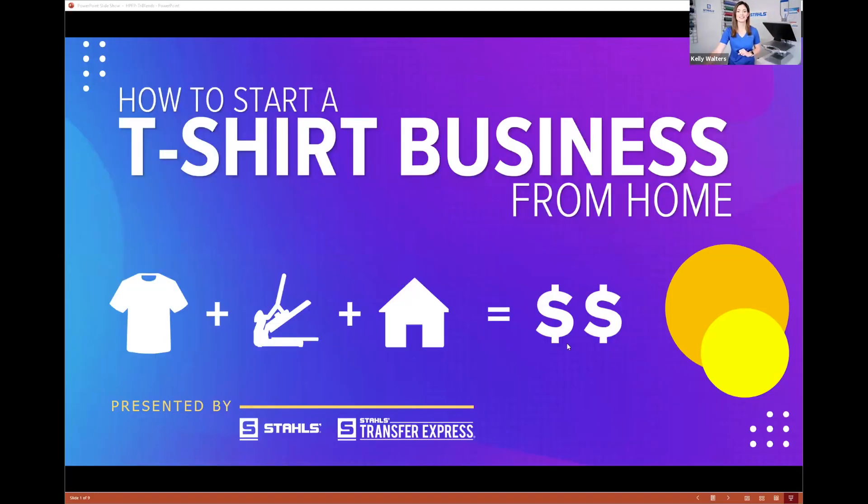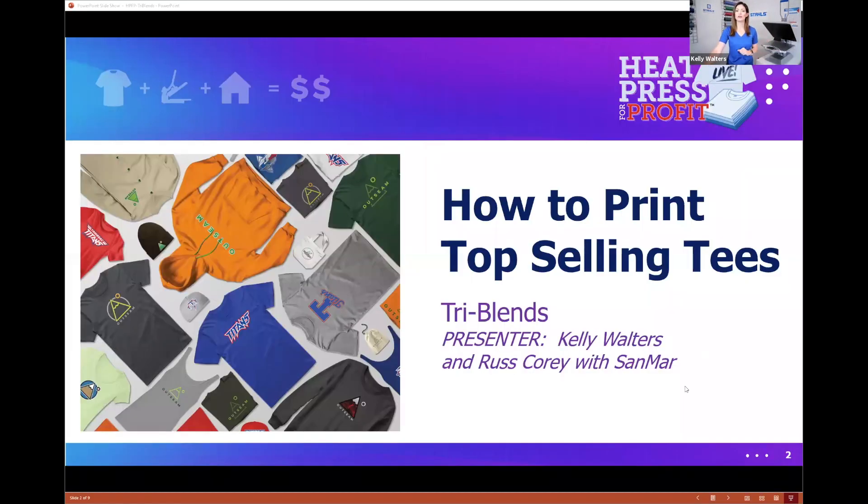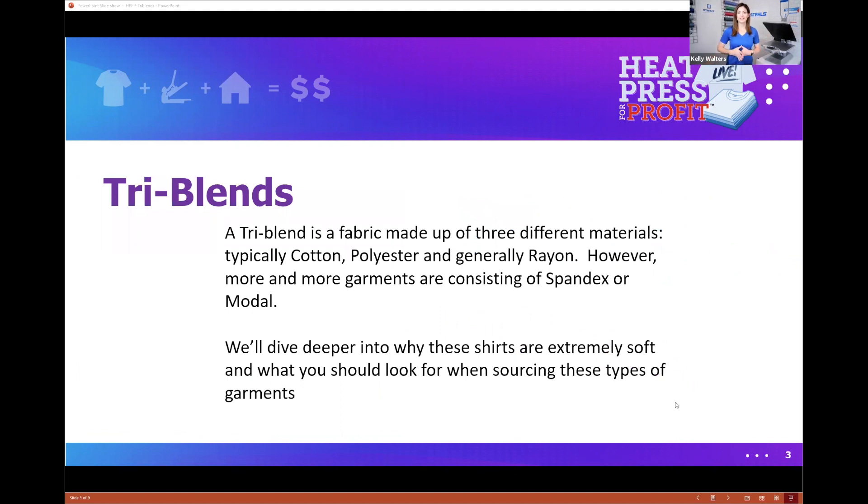This is the third class on how to start a t-shirt business from home. We're going over how to print top-selling tees, specifically talking about tri-blends. If you're not familiar, a tri-blend is a fabric made up of three different materials — typically cotton, polyester, and generally rayon. Russ and I really wanted to educate you on the fiber content of the shirt, not necessarily the shirt itself.